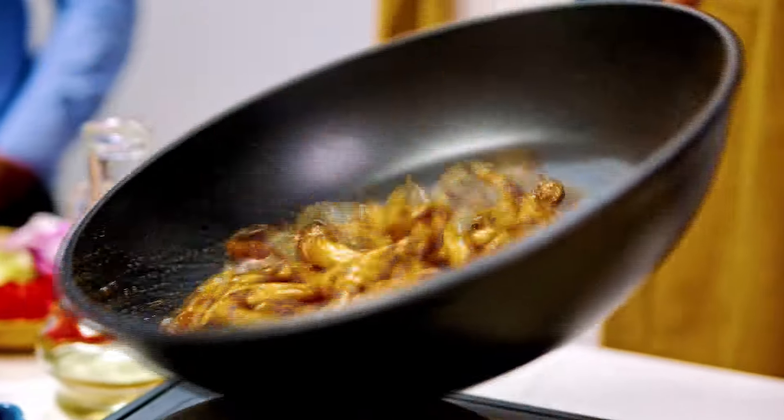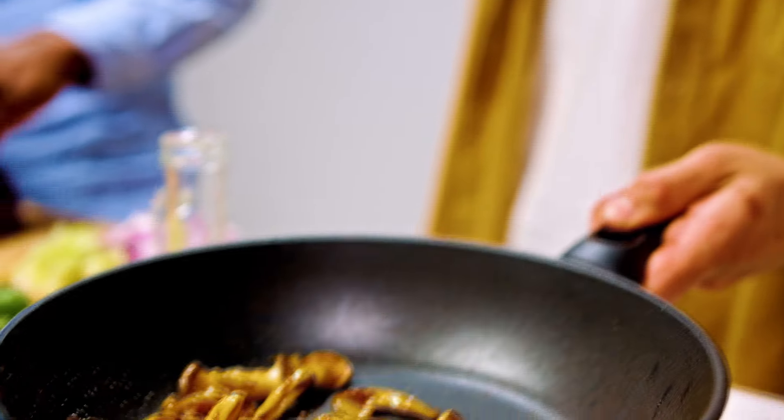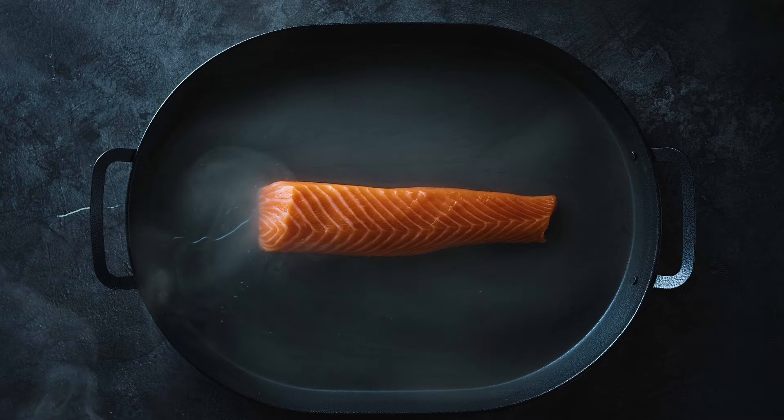The result? A fish flipping fiasco. Nobody wants their seafood masterpiece turning into a fishy disaster. So when you're dealing with delicate fish that demand a gentle touch, put the cast iron aside and reach for a non-stick pan. Your flaky friends will thank you for it, and you'll avoid turning your kitchen into a fish drama zone.